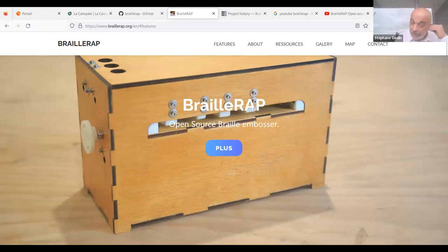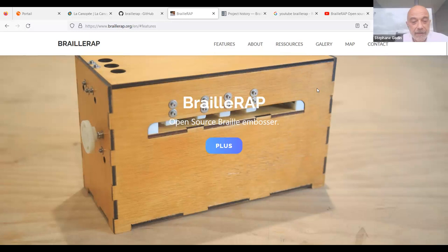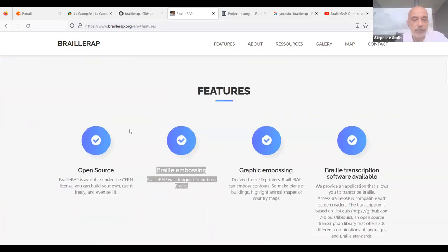This is a presentation of the BrailleWrap project. BrailleWrap is an open-source braille embosser — a device to make dots on paper or other materials like plastic or tin metal. Braille is an alphabet made with dots on paper, enabling blind people to read with their fingers as sighted people read with their eyes.